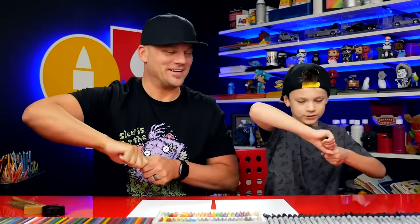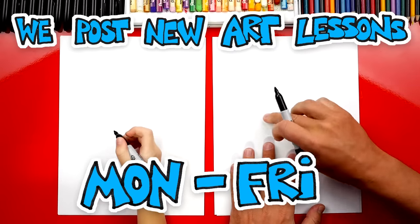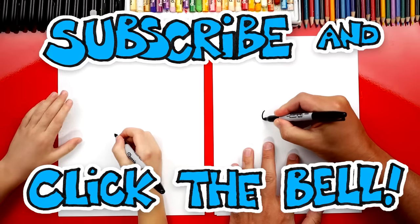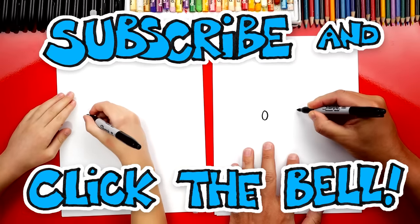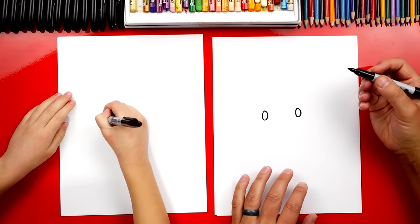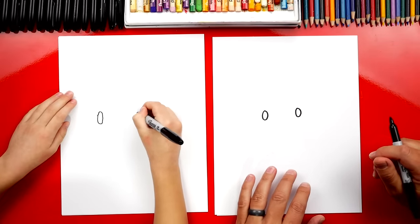Good job. Alright, you ready to start? Yeah. Let's first start by drawing our puppy's eyes. We're gonna draw ovals in the middle of our paper, but we want to leave some space in between them. So I'm gonna draw one oval right here, and I'm gonna leave a little space and draw another oval over here. Then leave a little space — yeah, that's good — and then another oval.